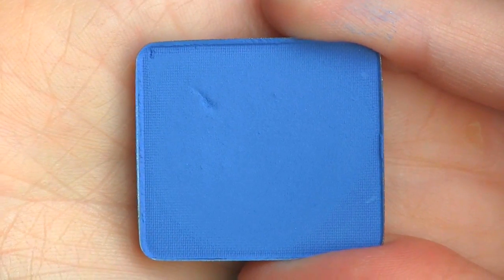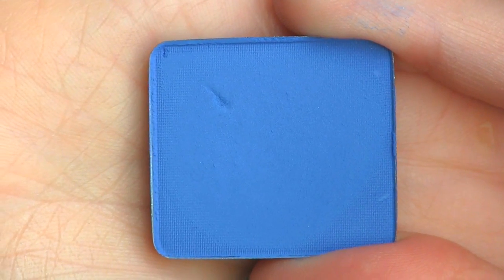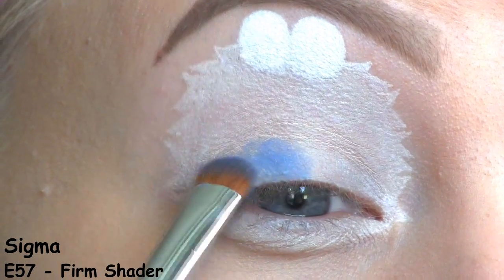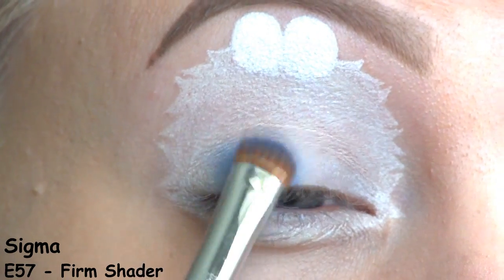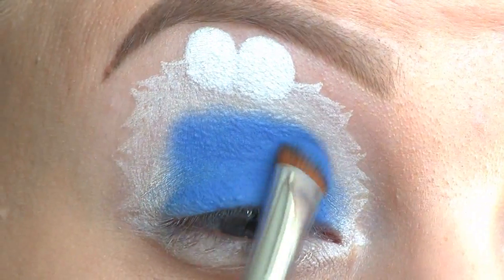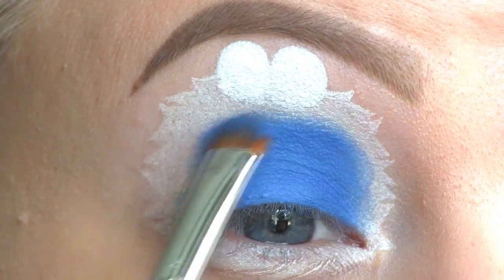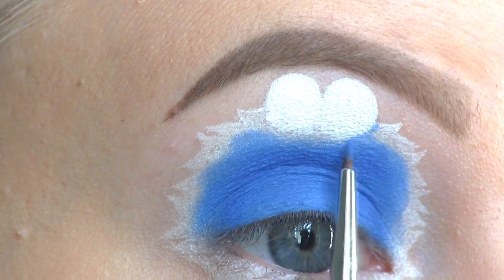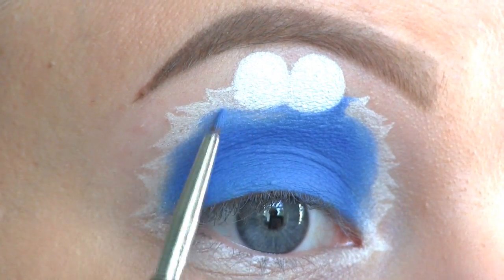The blue eyeshadow that I'll be applying on top of the white base is this one by Inglot in number 315. I'm using a tiny nail art brush to get a precise application around the eyes and along the sides.